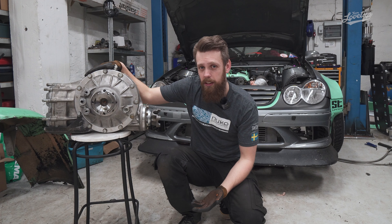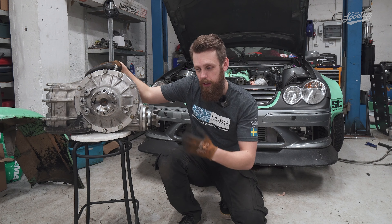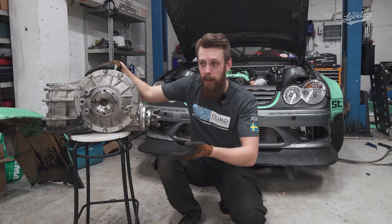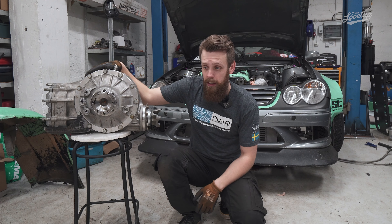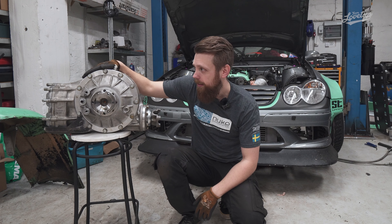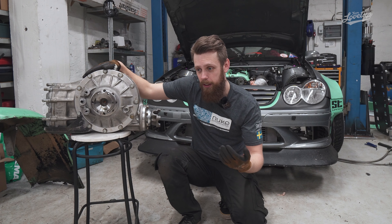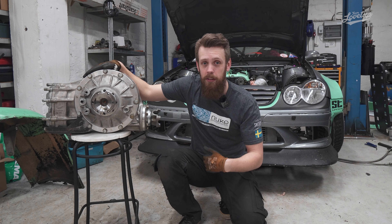I decided to make this video really because all of the videos I see regarding quick change differentials are a little bit about how they work, and then you see the guys who buy them just buy a subframe that's already rebuilt, put the differential on the car, and go to the track. For me it's a little bit more complicated, and I guess if you're watching this video you might have the same problem of running not the most common drift chassis and wanting to invest in a quick change.